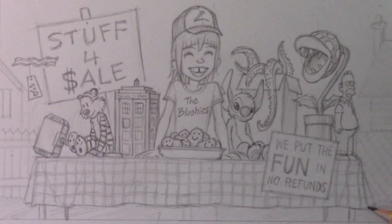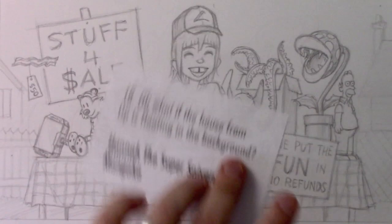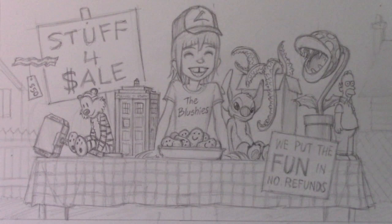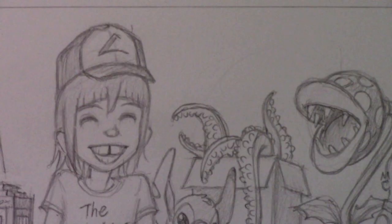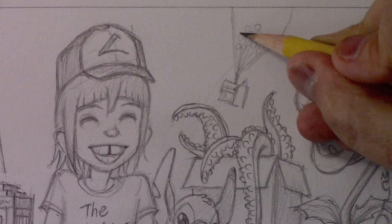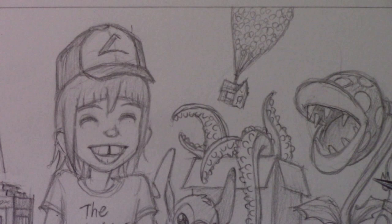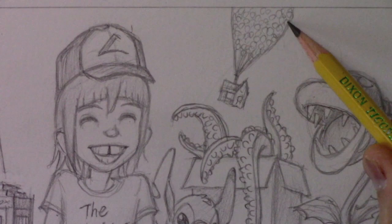That brings us to the very last of the suggestions — from Hana the Super Scion Mangaka: the house from Up is floating in the background. I love that idea. We're going to refocus one last time to add that last detail. That brings us to the end of the details. It is time to refocus the camera — I'm going to add color using mainly watercolor colored pencils, probably a little bit of ink to finish off this illustration, and then I'll be back with a few final words.